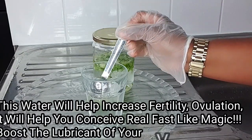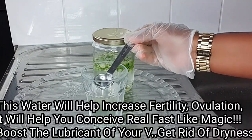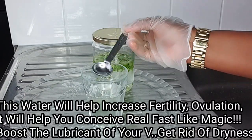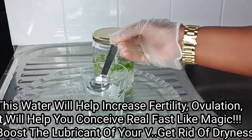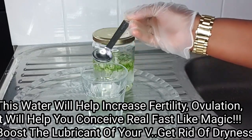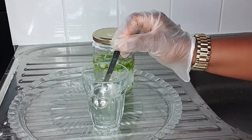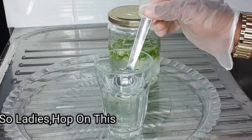This water will help you conceive fast, improve and increase the quality of eggs, and prepare for conception. For those experiencing dryness, this okra water will help increase and boost lubrication — drinking it twice a day, morning and night, will help you feel moist and juicy. This okra water is a game changer.